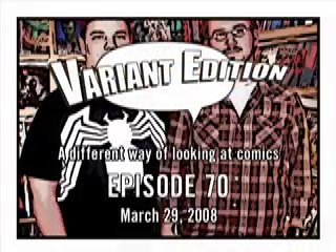Welcome to your source for comic book news and culture. Variant Edition starts now. Hi, I'm Mike. And I'm Mick. Every week, Variant Edition brings you the best that comics has to offer. It's a half hour full of news, reviews, interviews, and basically anything we think is comic related.